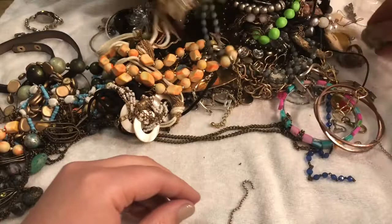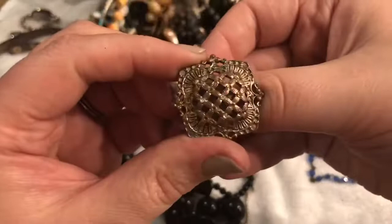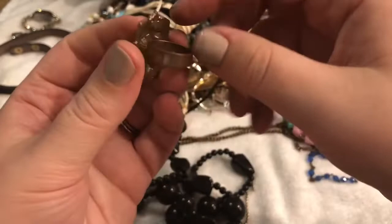Look at this — looks like a piece of glass with an A-B coating, I'm not sure. And it looks like we have a very loved ring. I'm going to probably just go ahead and toss this — I think this is even beyond craft lot material.